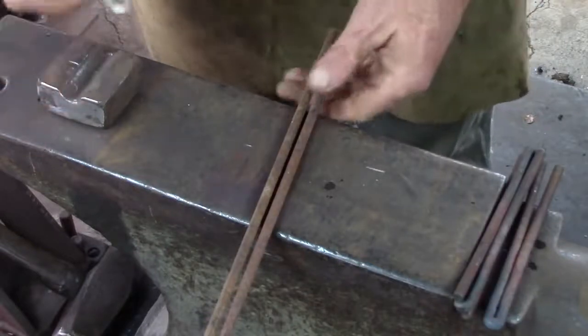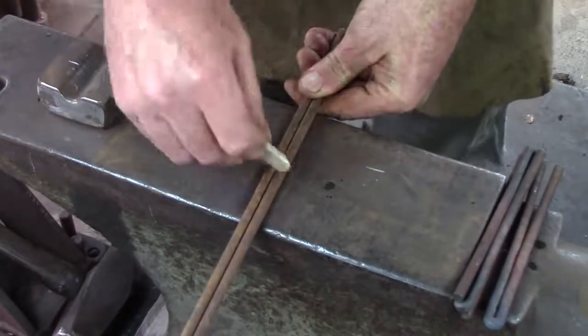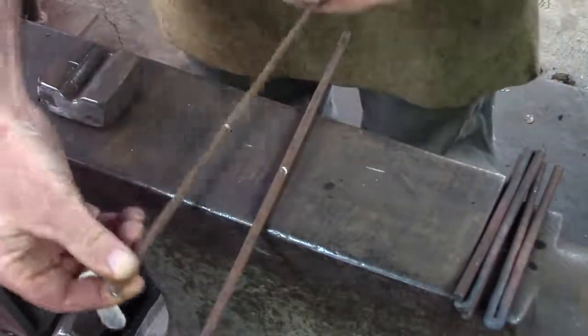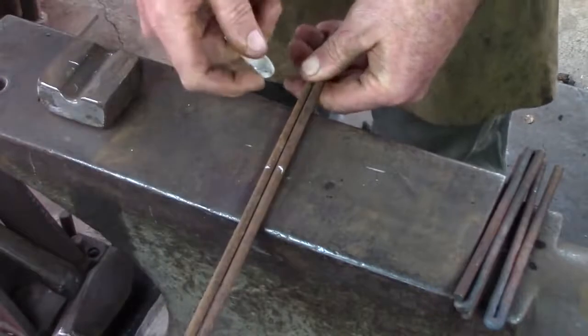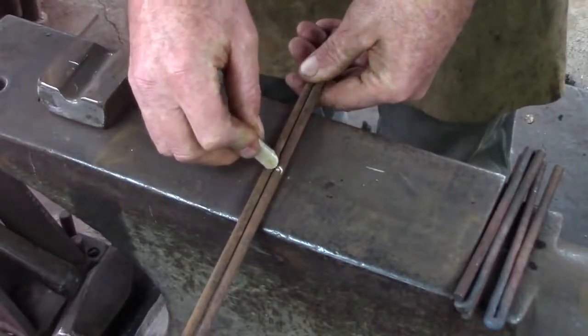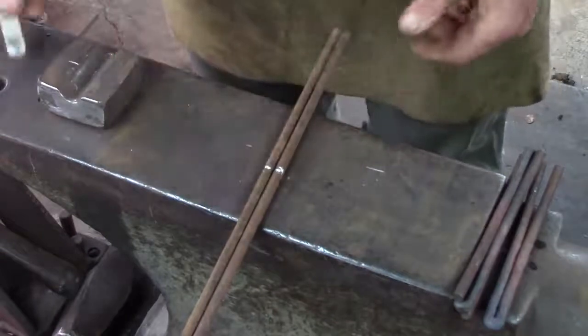Typically the way I find center on two pieces is I'll just pick them up, draw a line somewhere I think is center — I don't care where it is really — then take one of them, turn it around, and you can see I was pretty close, maybe an eighth of an inch. So now I can draw my line in between and that is now the center.